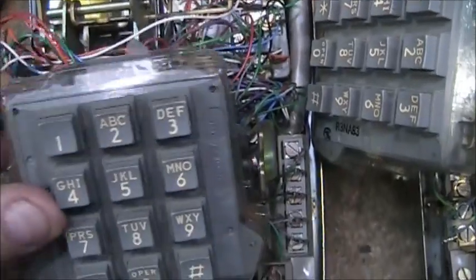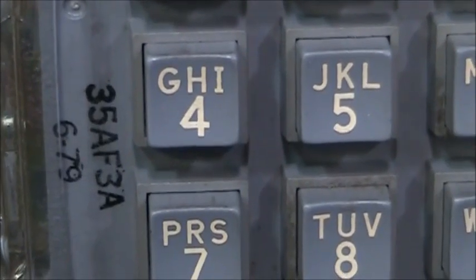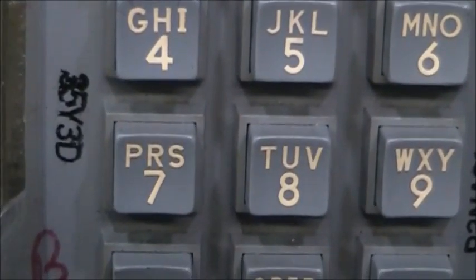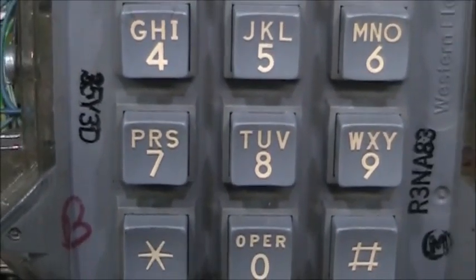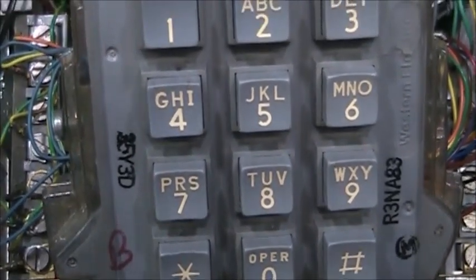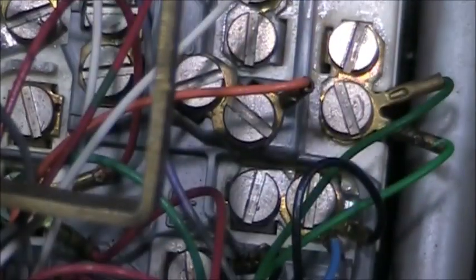Another difference is the 2565 set has what was called a 35af3 type touch tone pad — in this case a 35af3a — whereas the 2564 set has a standard 35 wide dial, the same one that is used in a single line 2500 type telephone.